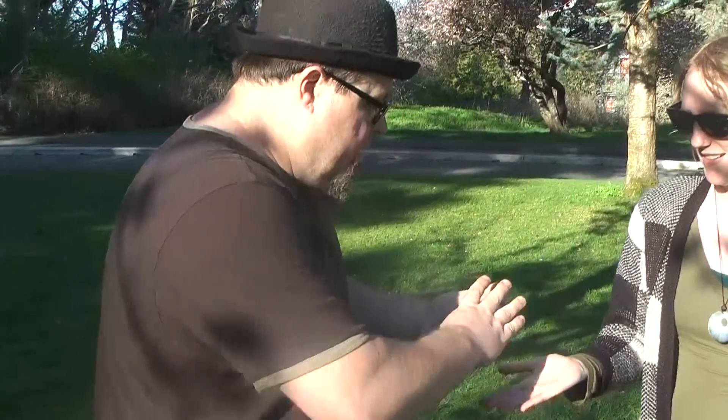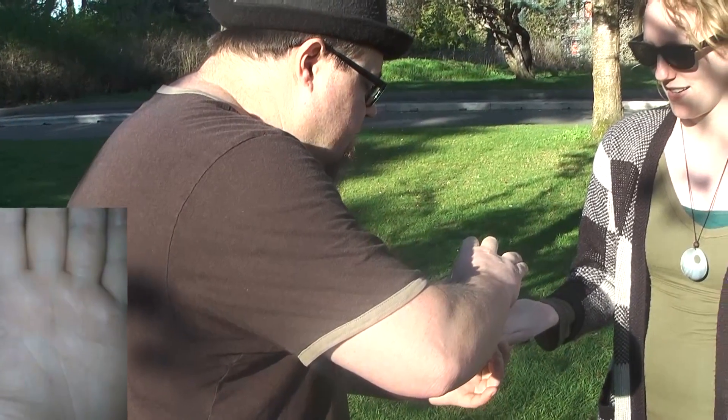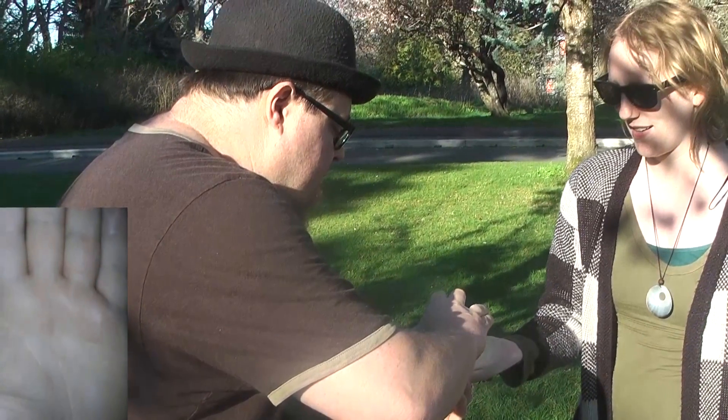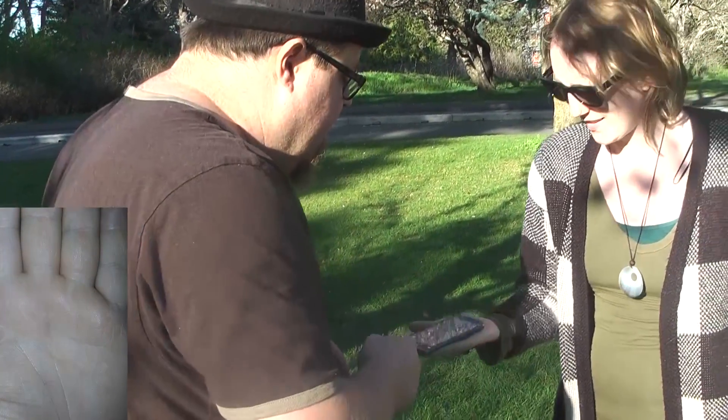Hold your hand out here in the sun a little bit like that. What I'm going to do is take a picture of your hand right here — just squeeze those in like that. Right there, okay. Can you see your hand in there?